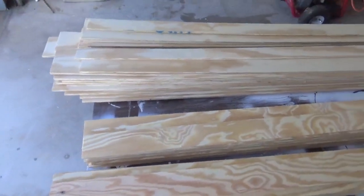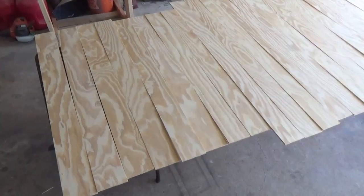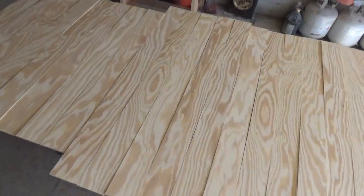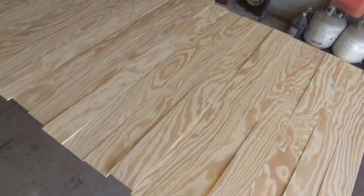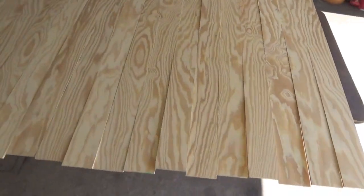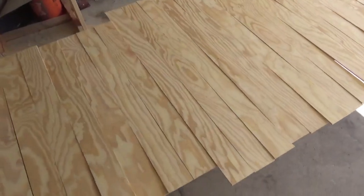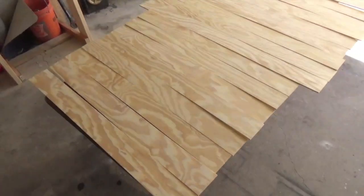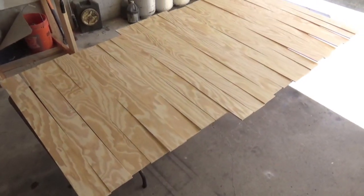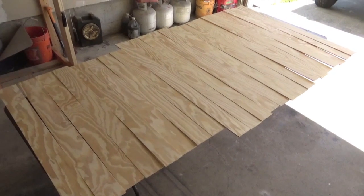To save time on this project I went ahead and cut all my boards into four foot lengths and then alternated with the additional length I needed for the length of the room. In my case those are four foot boards and then boards that are about three foot nine inches or so. That's what all the cut boards look like - I'm going to go ahead and pre-stain them.